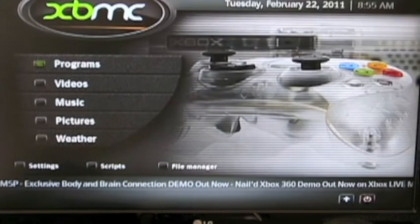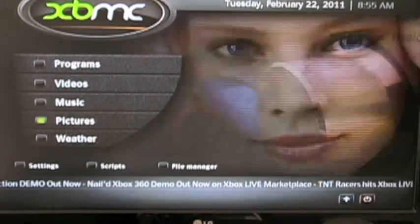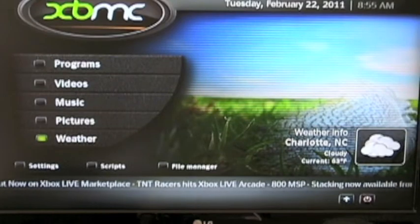There are several different menus. We've got the program menu, the video menu, the music menu, the picture menu, and the weather menu, which you won't have connected to the internet, so it won't matter.